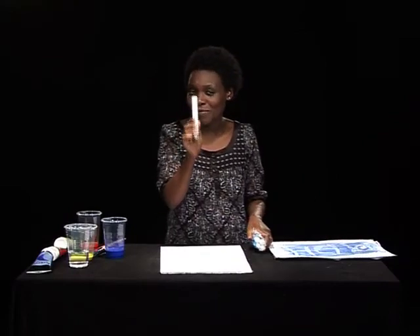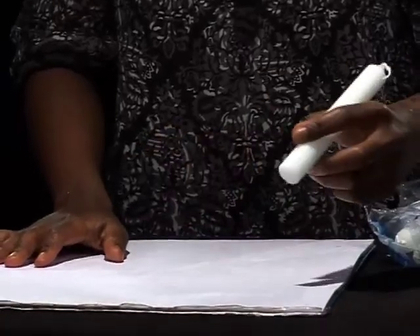I'm going to show you. I use something that you have at home, I'm sure — a candle. What I do is I basically draw out what message I want to send and then I just paint over it. So it's almost like an invisible painting.